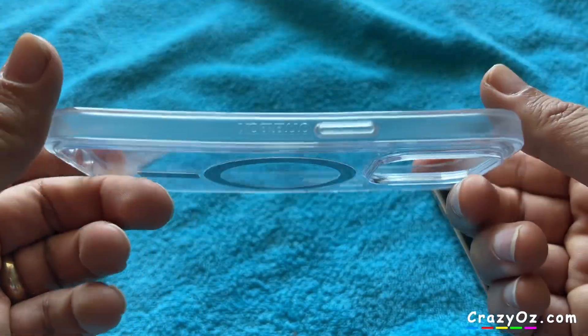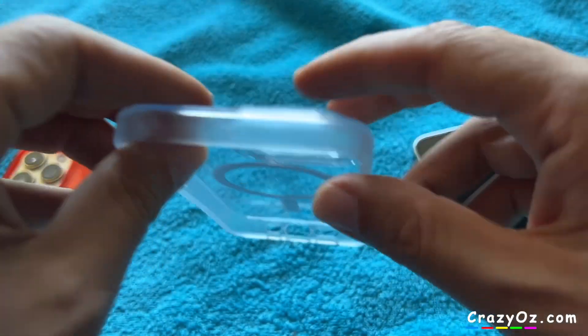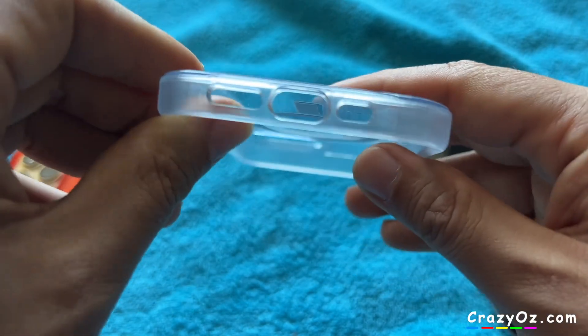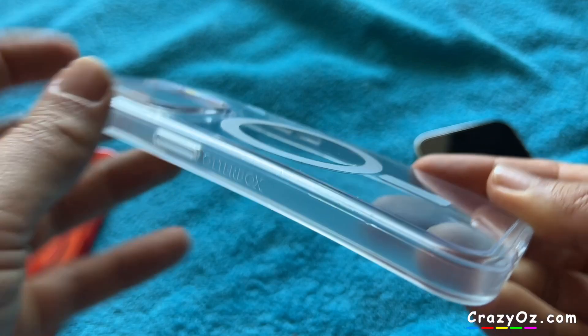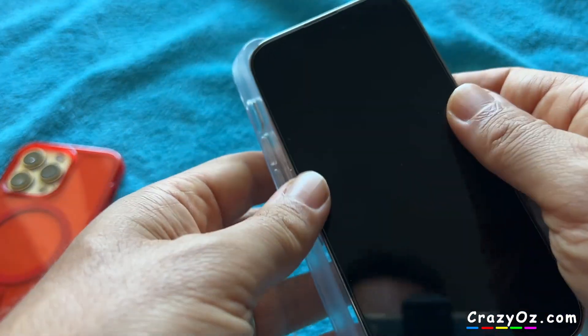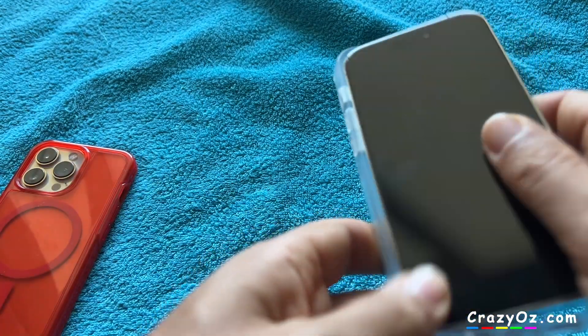We can have a quick look at this case — it says Otterbox there. It was on discount on Amazon, I think it's £20, £21, something like that. It's got a lip around it. As I said, this is the Clear case, not the Stardust one. They should have had a red one or a blue one or different colours, but anyway.